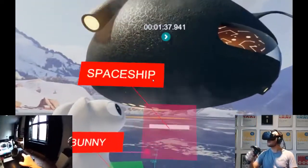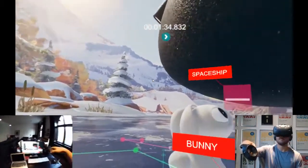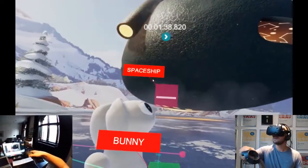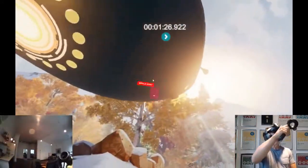Just have to play with this spaceship a bit more. There it is. Taking the spaceship, falling around.